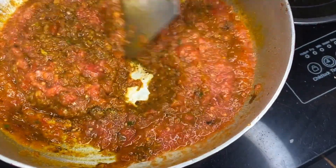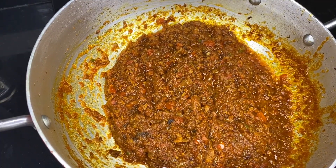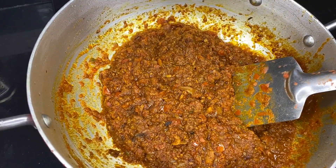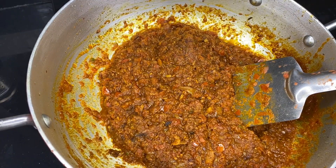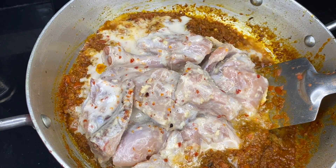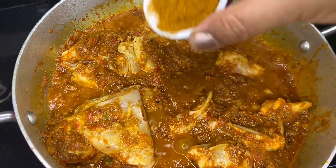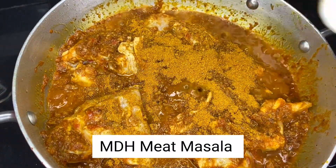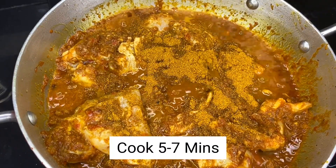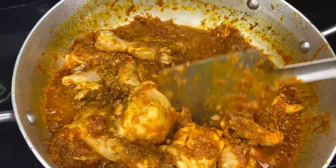We put the marinated chicken in the pan and we will cook it well for 5 to 7 minutes.